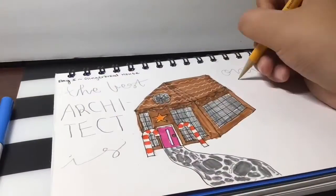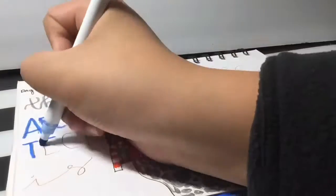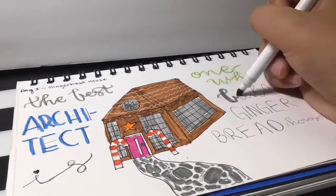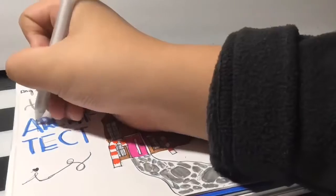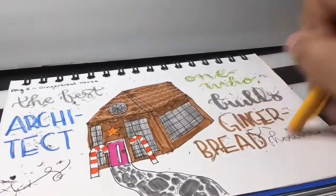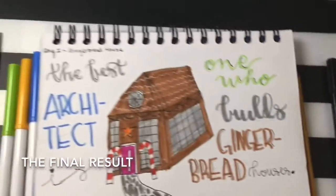Now I'm going to write out my quote. I love this quote — it is an original quote. It is: 'The best architect is one who builds gingerbread houses.' I love that because it really ties into the topic, it's really aesthetic, and I love the sarcasm in it. Gingerbread houses are really hard to make if you've ever tried. Here is my final result.